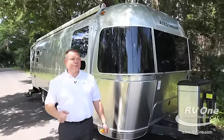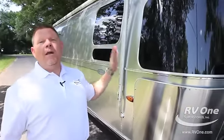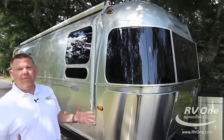I want to tell you a little bit about the construction of an Airstream Travel Trailer. What makes this coach unique — better than anything else in the industry — is this aluminum superstructure. There's nothing built like this coach; it's built like an aircraft.